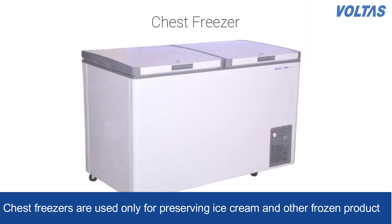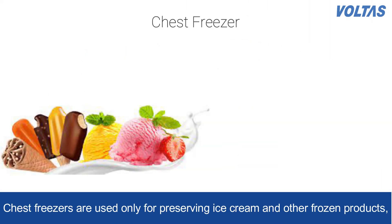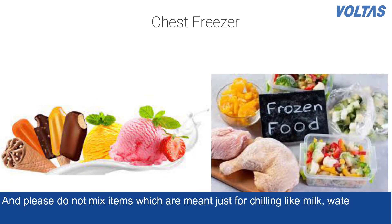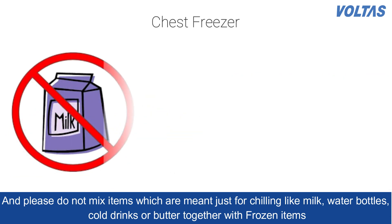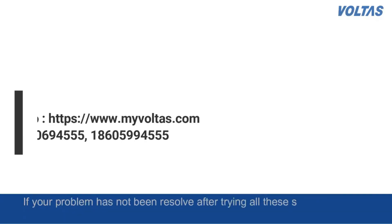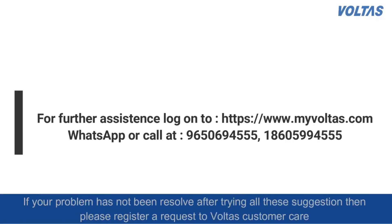Chest freezers are used only for preserving ice creams and other frozen products. Please do not mix items which are meant just for chilling, like milk, water bottles, cold drinks, or butter, together with frozen items. If your problem has not been resolved even after trying all these suggestions, please register a request at Voltas customer care.